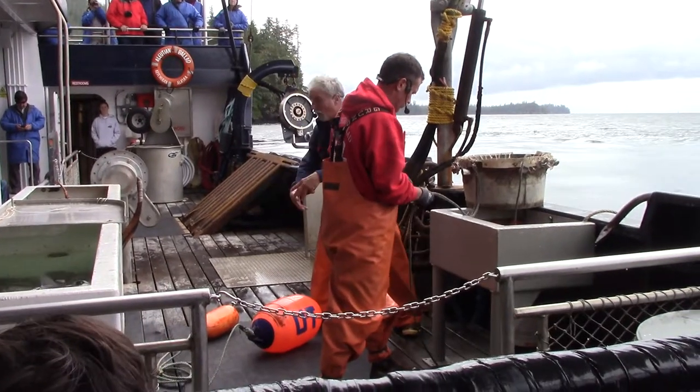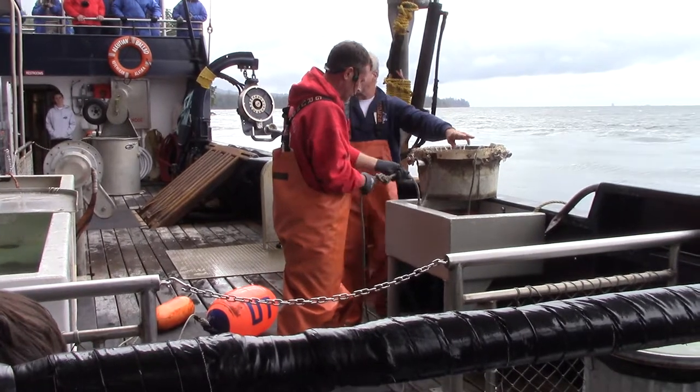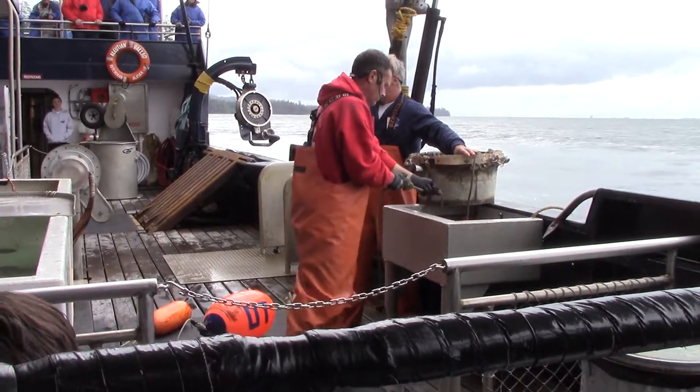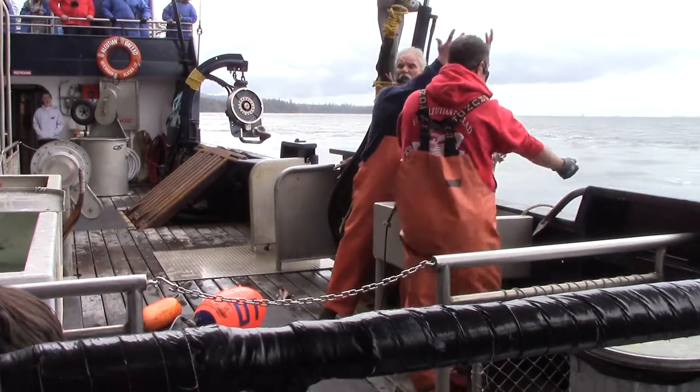You've been doing this all day, all night, and you grab the wrong tube and tie them together. Where I'm expecting this line hook to take off, instead, where my hands are, the tub just explodes.